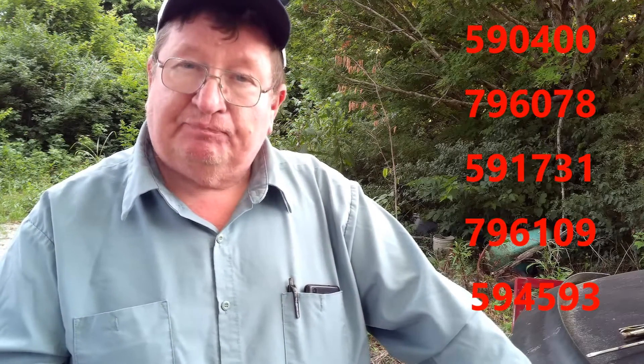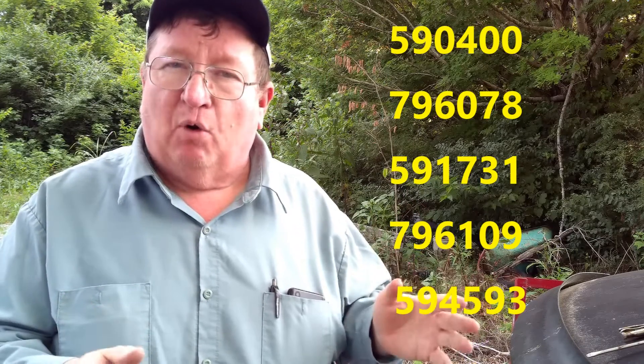There are a whole bunch of numbers that go with that carburetor. This is a Briggs and Stratton engine. Normally if you bought an original Briggs and Stratton carburetor, it would be close to a hundred dollars. But you don't have to do that. All you have to do is have the parts manual that goes with your lawnmower. You can go to the Briggs and Stratton website, put the model number in for the engine and it'll tell you what carburetor goes with it. This one happens to be a 590-400.